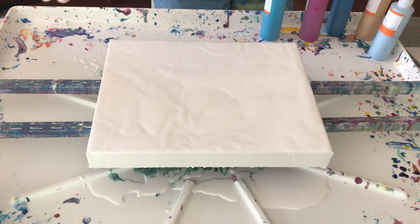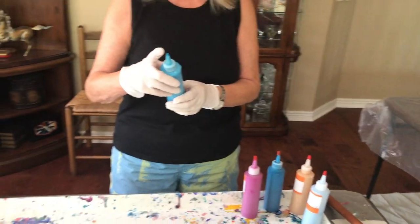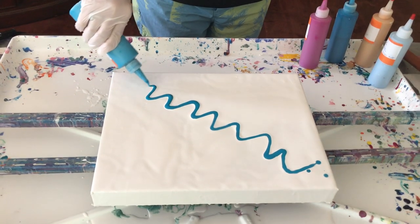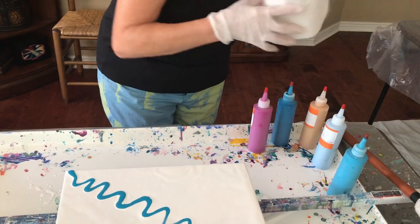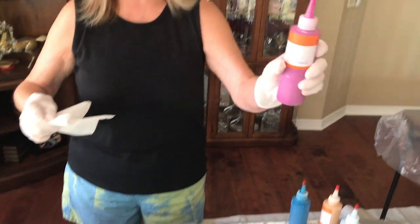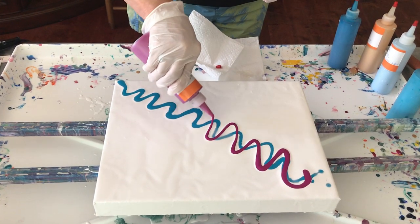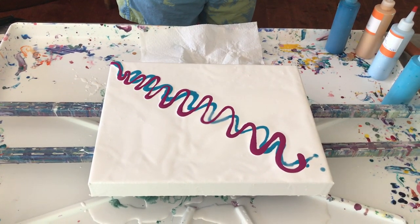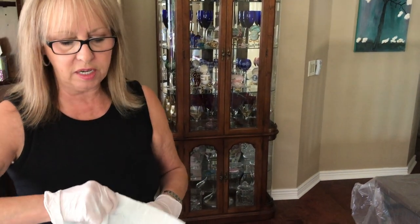I already have all of my base on it, so now I'm going to add my paints. My first one is Turquoise by Artist's Loft — I love this color. My second one is Rouge by Master's Touch. My third one is Greenish Blue by Amsterdam — this color is amazing.